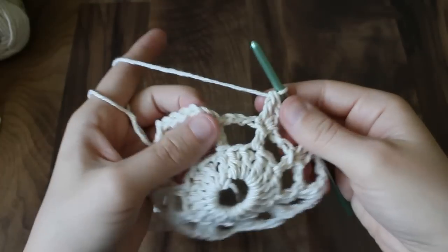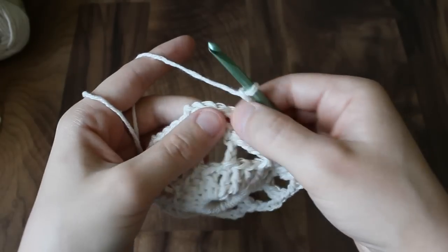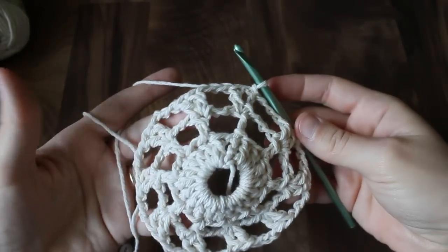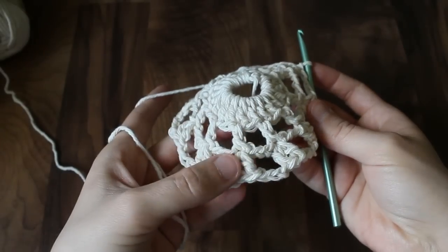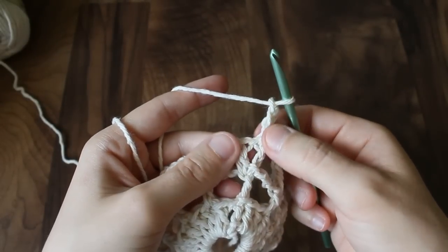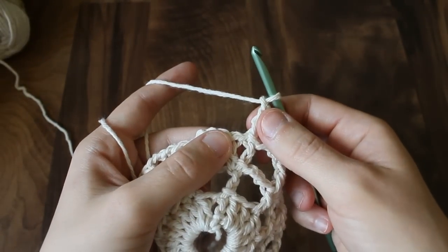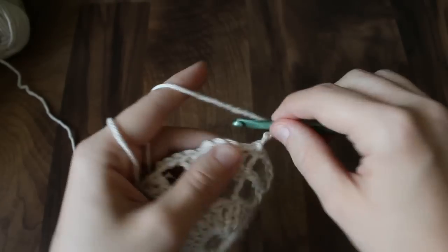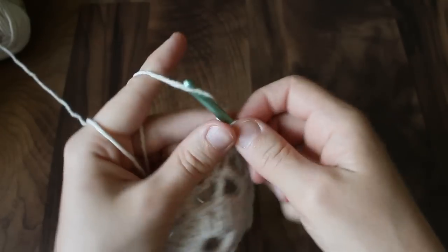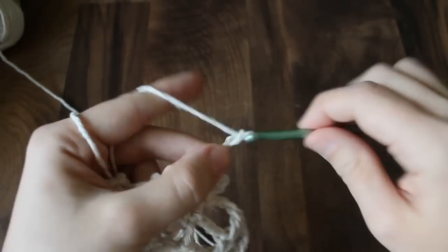Now that you've come all the way around and put your last two double crochets in the last double crochet from the round before, do your last chain three and slip stitch into the top of your first beginning chain three to join the round — that's the end of row three. For row four, start with chain three as your first double crochet. You want to put three double crochets where there were two, so you'll add one extra stitch. For each row, you're going to add an extra double crochet to the bar, while the chain three spaces in between stay consistent.